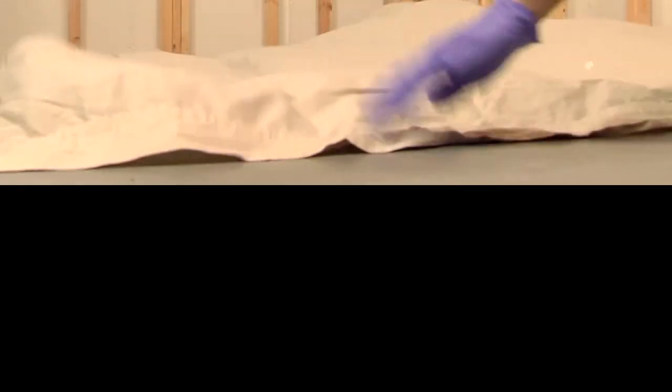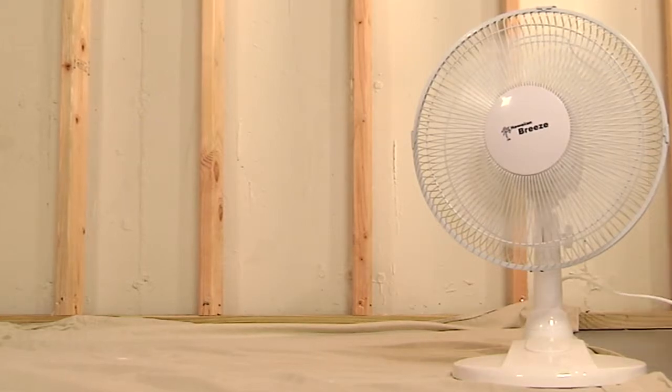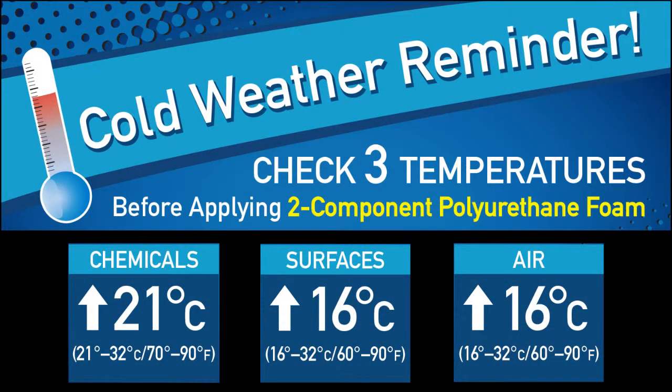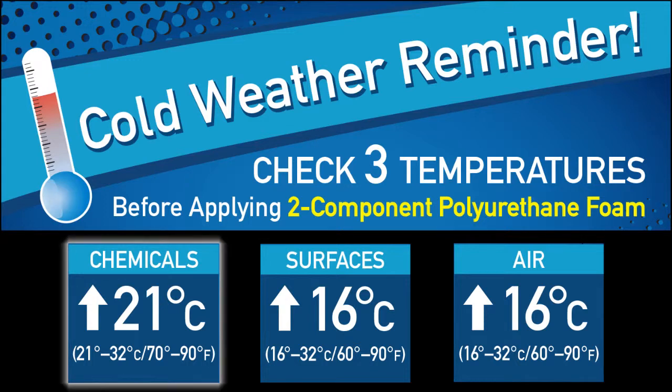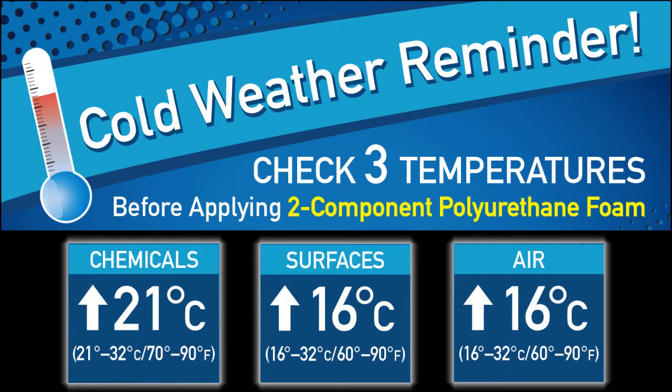Before you start, be sure the work area is clean, dry and well ventilated. Low temperatures can affect foam performance. Be sure to check three temperatures: chemicals, surface to be foamed, and air temperature. Chemicals should be between 21 and 32 degrees Celsius. Surfaces and air should be between 16 and 32 degrees.